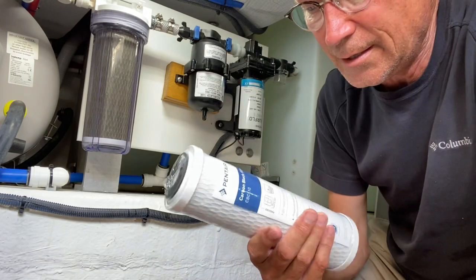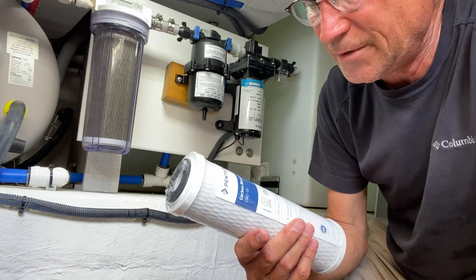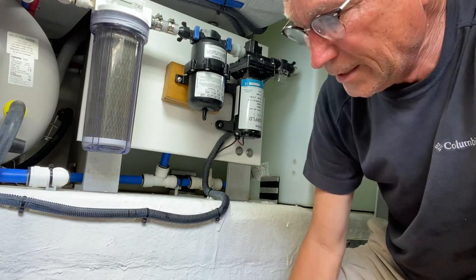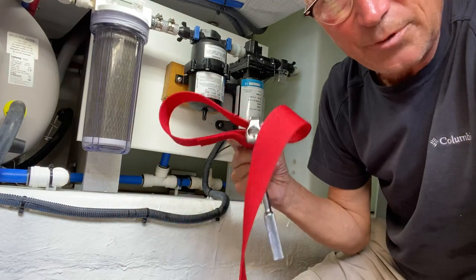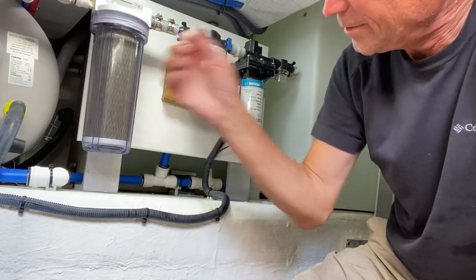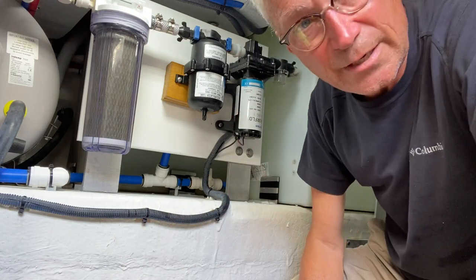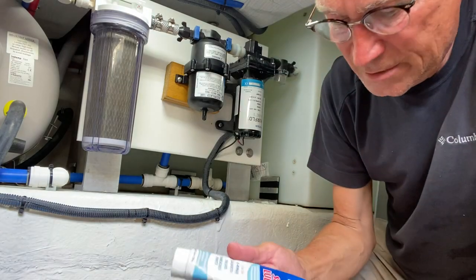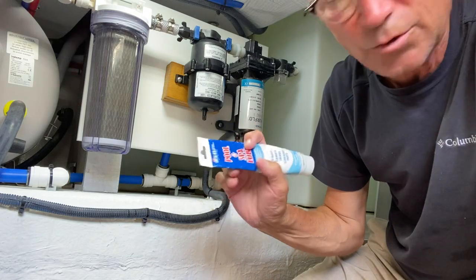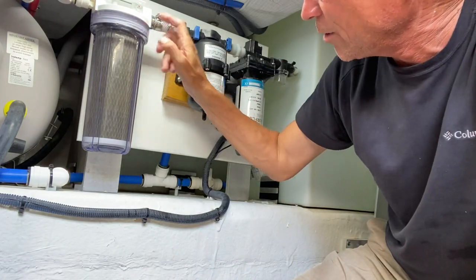A few things you'll need: obviously a water filter. This is a Pentair carbon block filter cartridge CBC-10, which I believe is the exact same thing that was put in originally. You'll need a strap wrench — or Pentair makes a wrench that fits it — but I use my strap wrench that I also use for fuel filters and oil filters. And then finally, some lubricant for the seal. I have an old tube of pool and spa lube which works on o-rings.